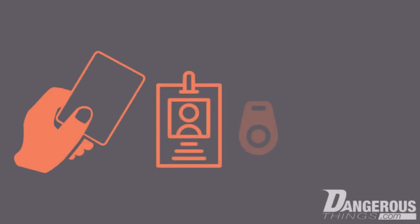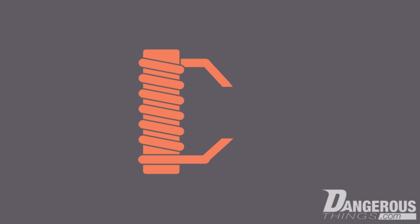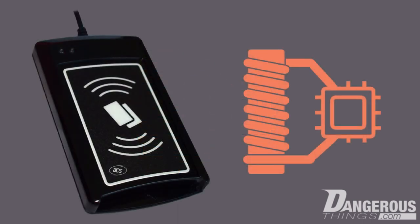Passive RFID transponders like key cards, work badges, key fobs, and even microchip implants are all fundamentally simple devices. They have an inductor, also called an antenna coil, which is sometimes wrapped around an iron ferrite core, and a microchip. Together, these two simple components interact with an RFID reader, which is sometimes called an interrogator.